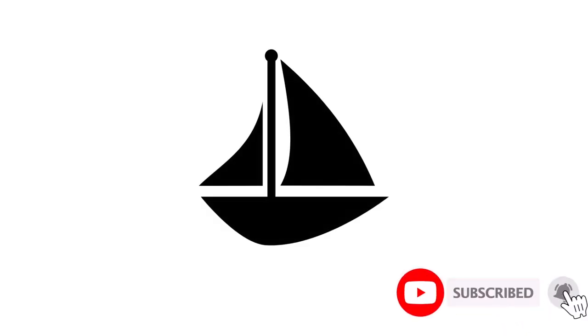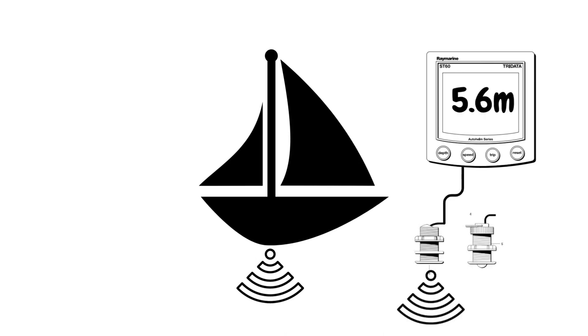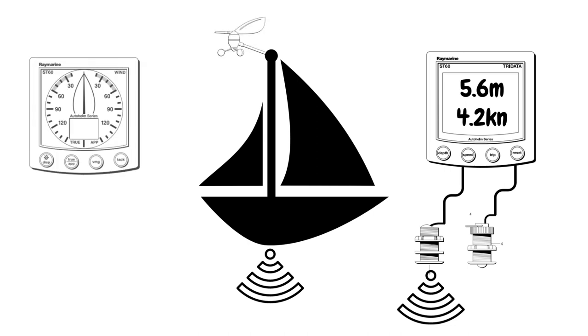On most boats you're going to find a depth sounder that sends a signal down to the seabed and tells you how deep the water is. In this example it's a standalone unit and the transducer is connected to the back of the display. We've also got a paddle wheel doing speed and log information, also connected to the back of the display. We've also got a wind instrument giving wind speed and direction, with the sensor at the top of the mast and a wire coming down to the display.